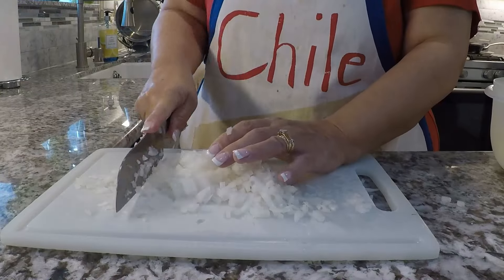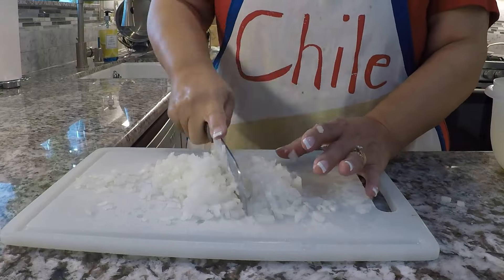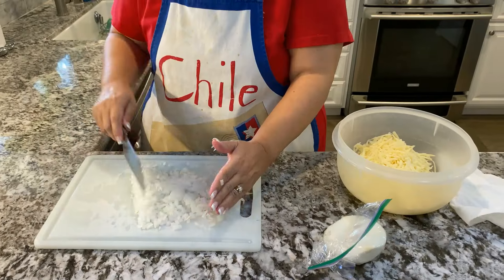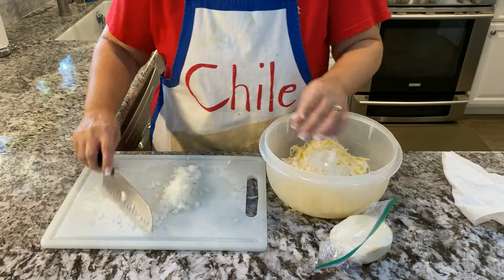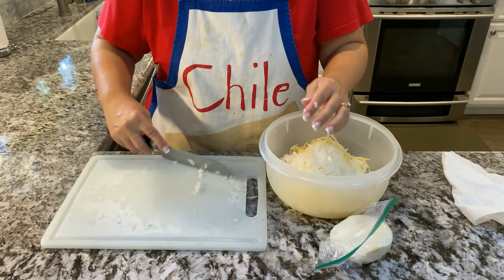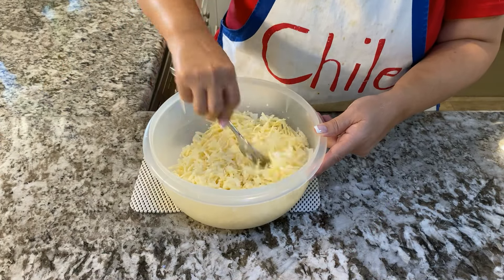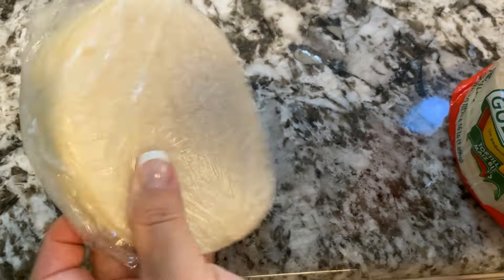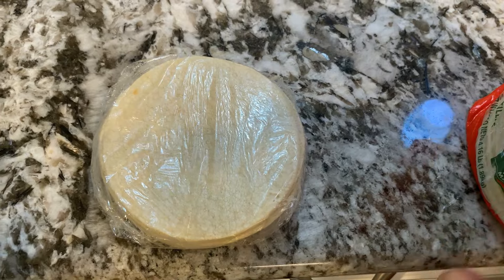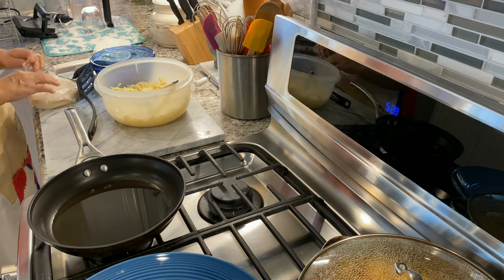Now on to the enjitomatadas. While the rice is cooking, shred some jack cheese and finely dice some onion and set it aside. Open a can or two of tomato sauce depending on how many people will be eating. Wrap enough tortillas in plastic wrap, calculating approximately how many each person will eat, and heat the tortillas in the microwave just enough so they're pliable.